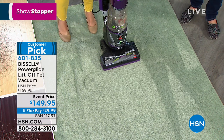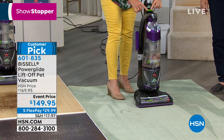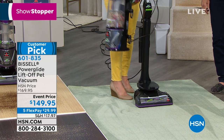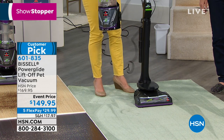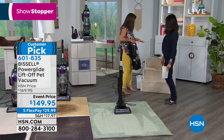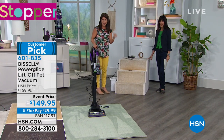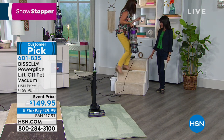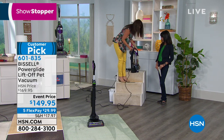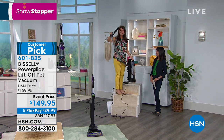It's time for lift-off! With one push of the button right here — it says 'push to lift off' — you give it a little push, and now you're in handheld mode. This is 33 feet of cord, so if you have upstairs and downstairs, you don't need to carry the full upright. You get that same power in a portable unit.